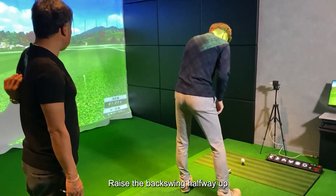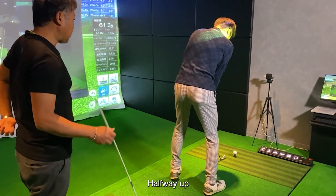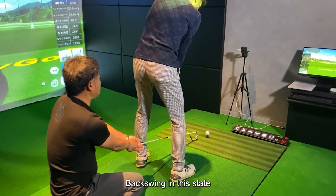Please be ready. Raise the backswing halfway up — halfway up, as much as possible. Take the backswing in this state.